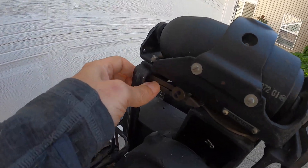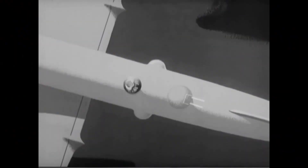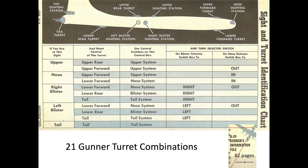The gun sight adopted flip-down sky filters to help in viewing and tracking targets in a bright sky. The gunner would smoothly track the interceptor, continually framing its wingtips, and when in range, opened fire with short 1-2 second bursts. Depending on the sighting station, he could control up to 3 turrets simultaneously. There were 21 different sighting station turret combinations available on the B-29 bomber.